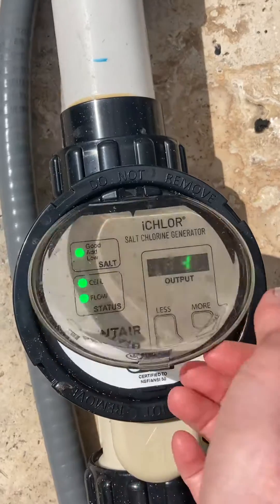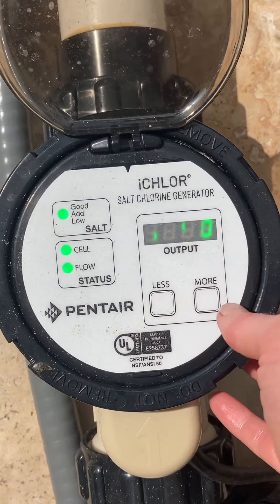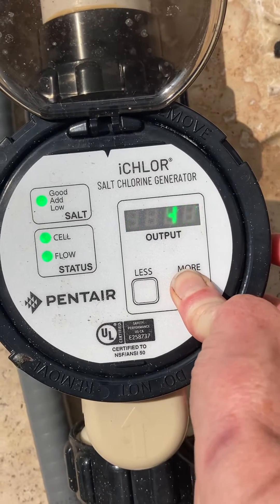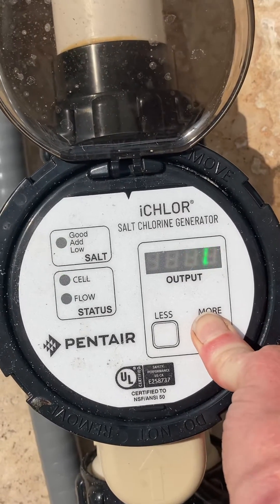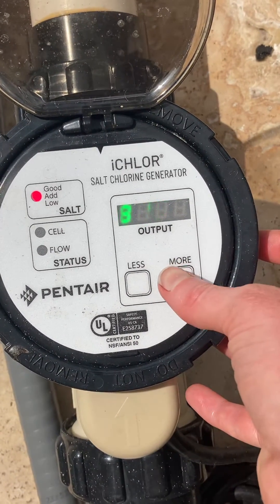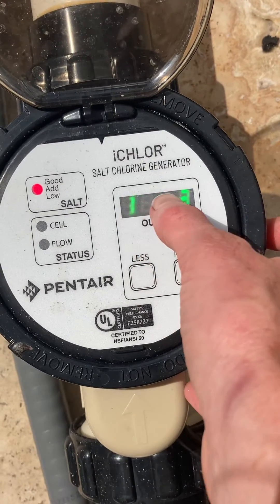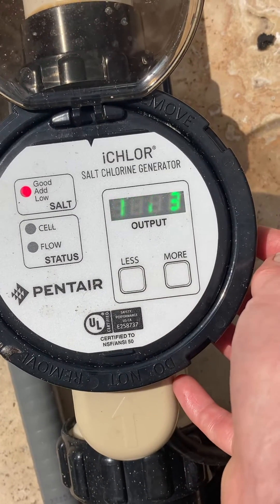If you want to see the salt level, for this i-Core anyway, you just press the more button down for a long time. And then it does that, and then you press it again. That's the degrees — it's 82 degrees. And then that's what the salt level is, so it's 3423.